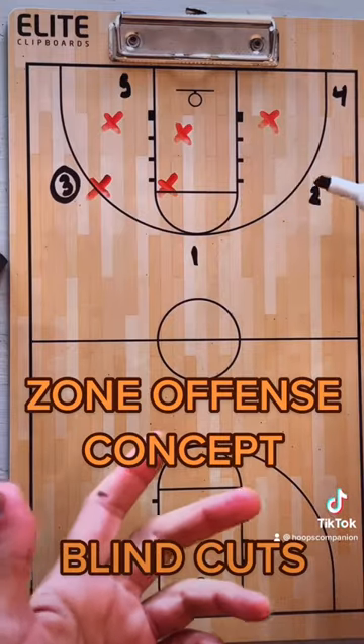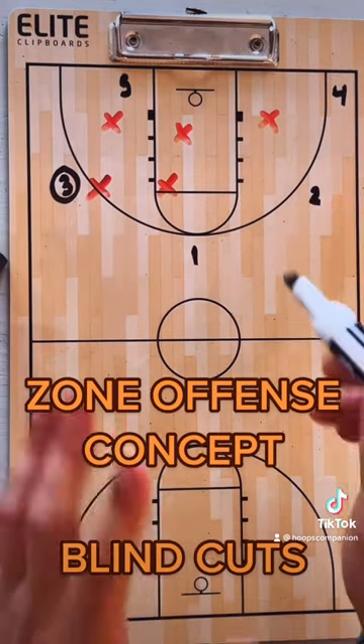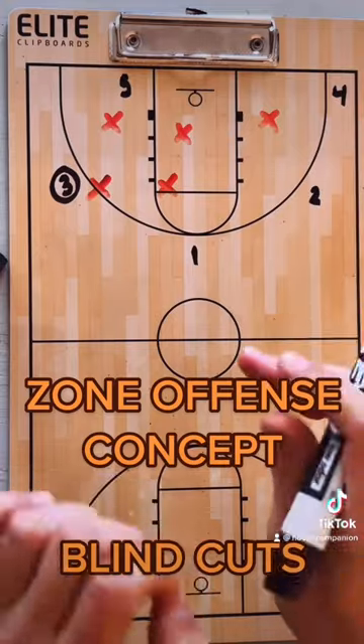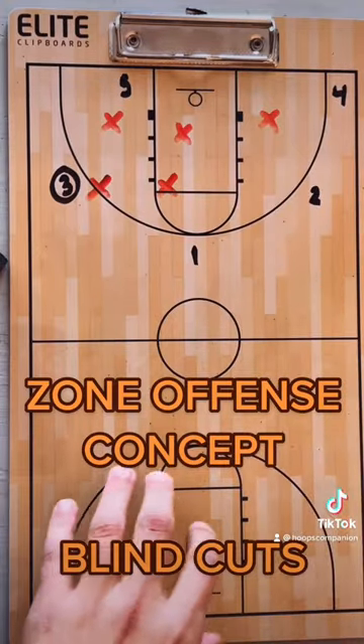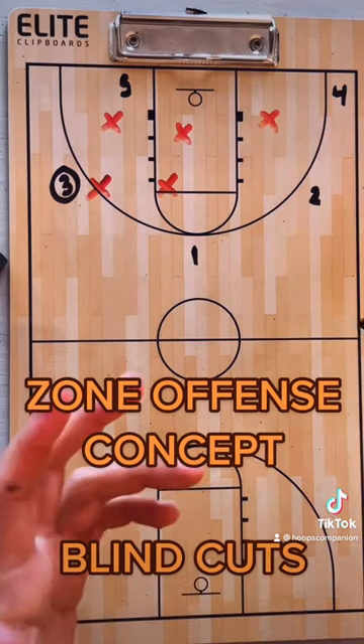Now, something to keep in mind with this is that you can do this out of any alignment you want. I'm trying to show you guys concepts, not set plays here. These are things you can just teach your players to read and make reactions upon.